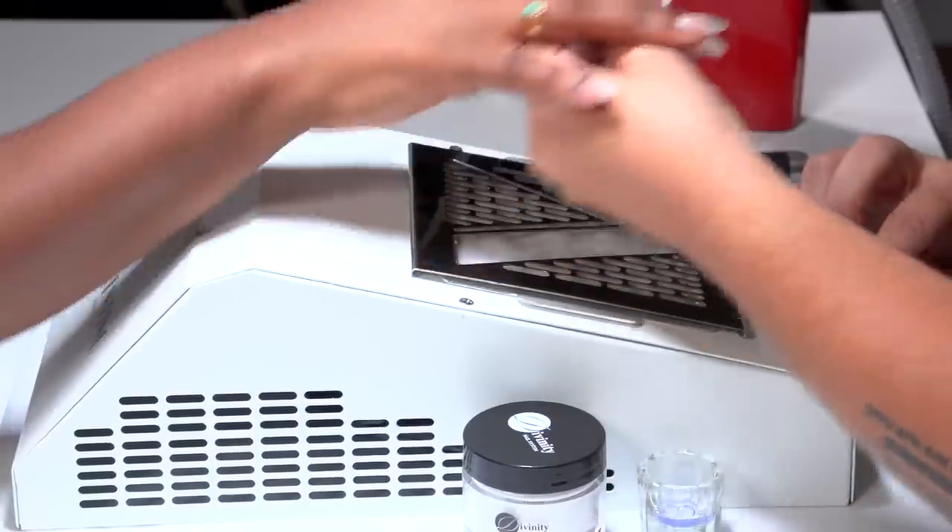The only time I use it high is if someone comes in with what I call ice cube acrylic nails and you need to reconstruct them and bring them down — you know how acrylic comes off in big chunks. So I would use the fan speed a little higher for that, but for normal acrylic application or e-filing I keep it about medium.